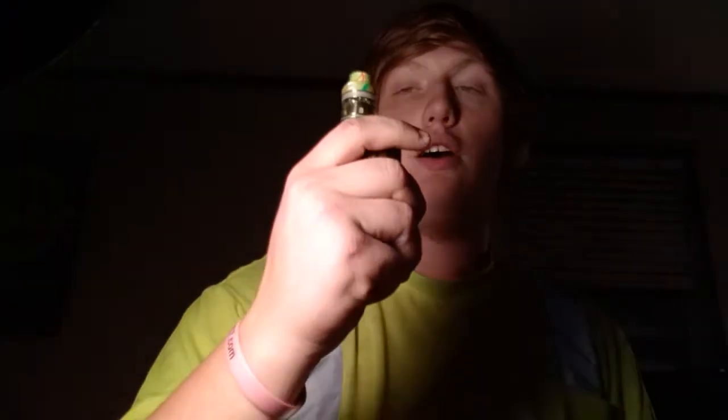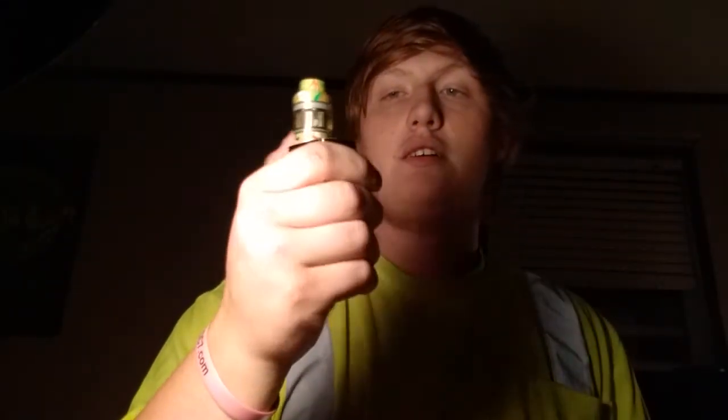Today we are going to be sessioning on some strawberry blueberry smoothie. We are going to be sessioning out of that on the Fire Luke mesh tank with the Pro Color 220 watt.